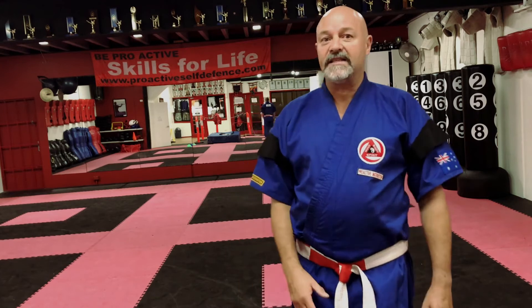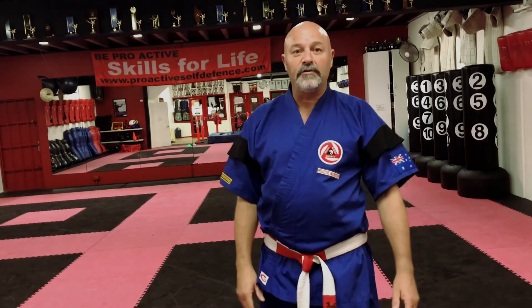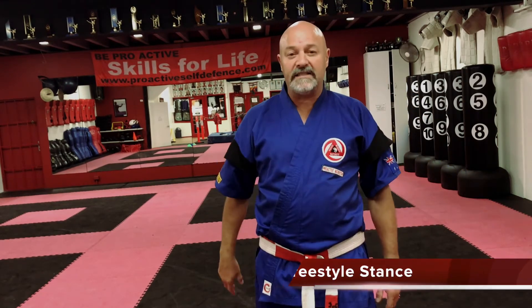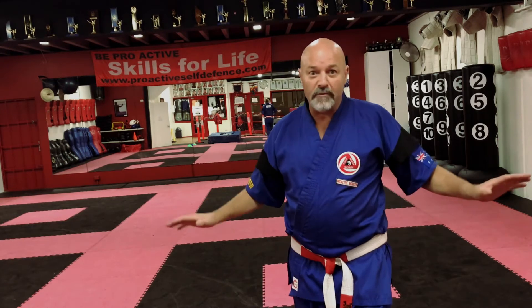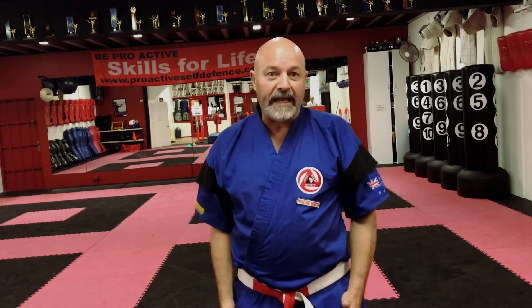Now we're going to go into the combative stances. I'm going to show you two today. The first one is the freestyle stance. The base is so important — our legs need to be shoulder width so I've got good stability. I don't want to be tight-roping, so if I just take a step forward and drop my hands, that's shoulder width. If I'm hitting my legs, that's too wide, and here I'm too narrow — so shoulder width is very important.